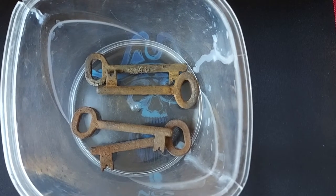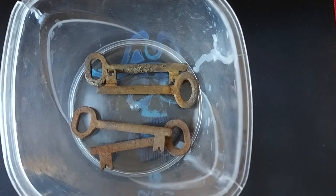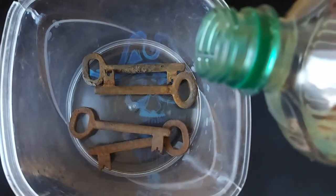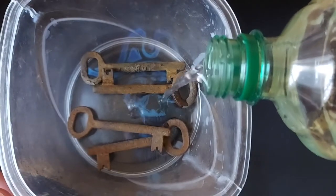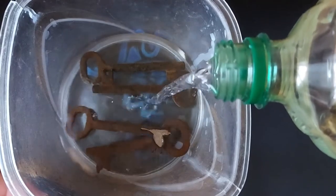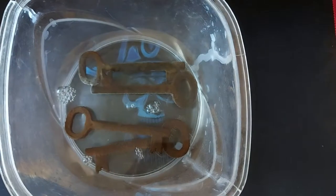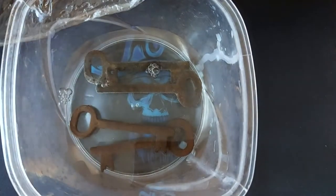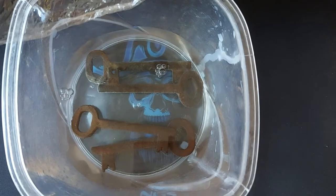I'm done brushing and now I'm going to pour some white vinegar over them. That should be enough — just enough to cover them. Now I'm going to take some plastic foil and cover the whole thing. I'll show you the results after 24 hours or more.